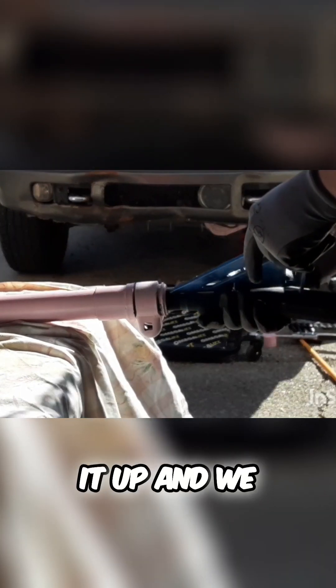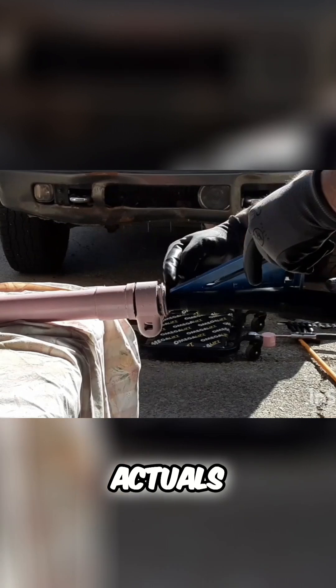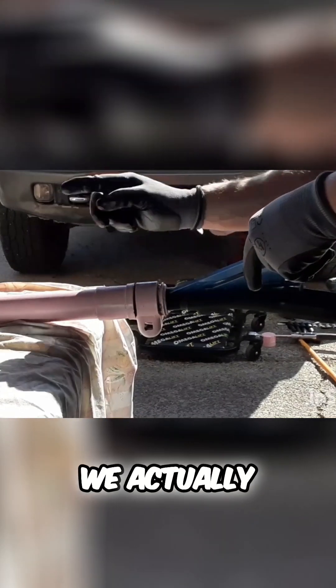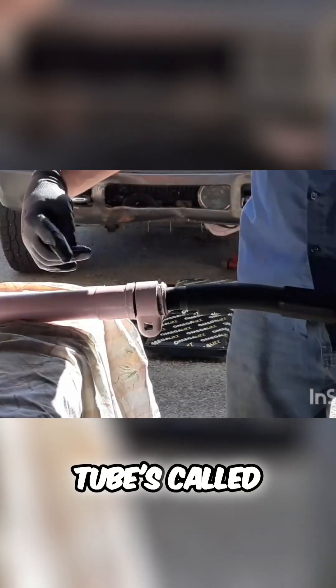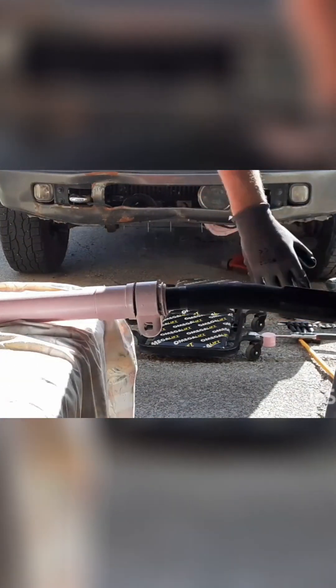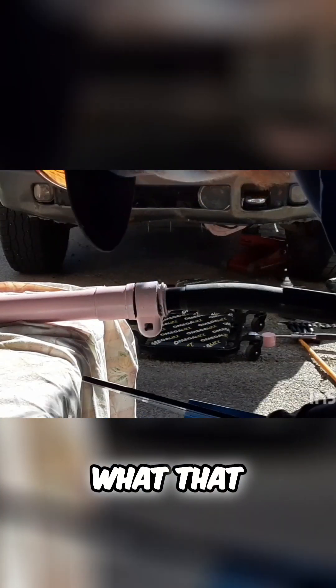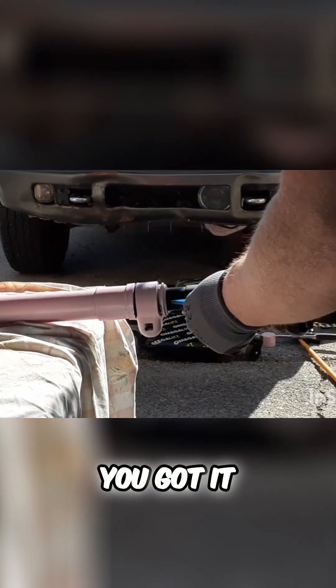We can hold it up and see the distance from the scratch line to the axle — or, I don't know what you call it. We actually had a discussion about what this tube's called. You guys know what that tube's called? Please tell me — comment below what that pink shaft is. We got it.